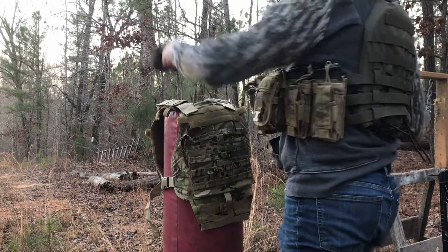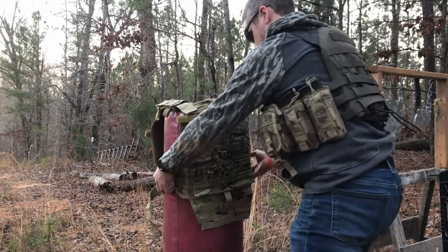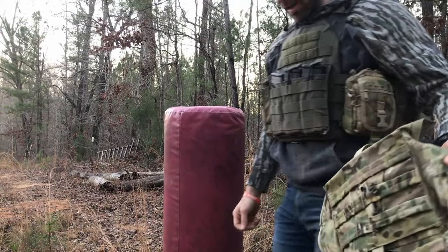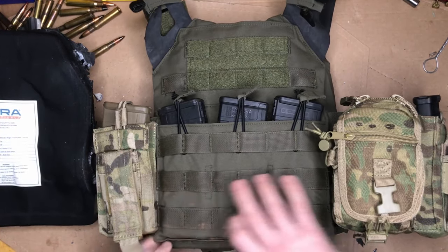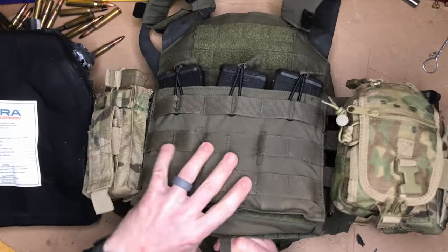Let's look at how my punching bag is doing — unscathed, so live to fight another day. The carrier I was wearing today is my Crye JPC, and of course I've got Mira plates inside both front and back.